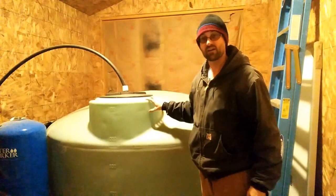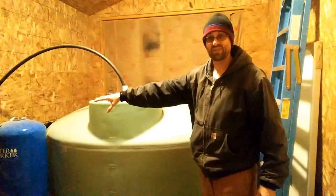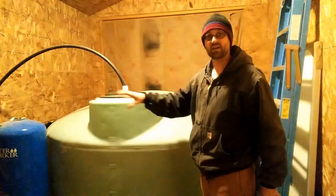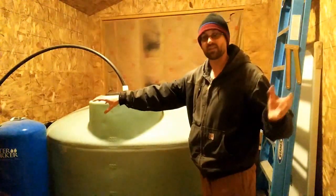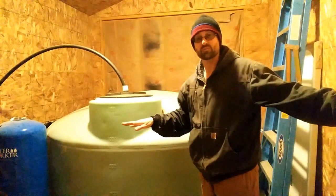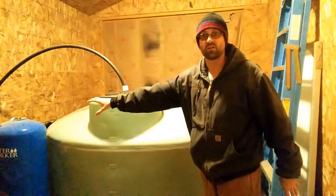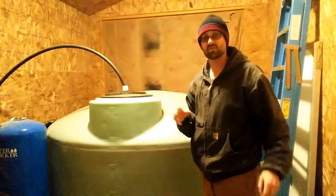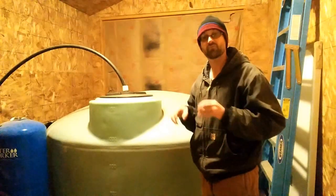What we have here is an 1,100-gallon cistern that holds water for us. The blue piece is a pressure tank that holds up to 40 psi. A water pump gravity-feeds from the cistern into the pressure tank, and when you flush the toilet, take a shower, or use any water, it draws first from the blue pressure tank. A pressure sensor detects when pressure drops and turns the pump on to refill the tank — this reduces constant pump cycling, which is especially important when you're running on solar power.